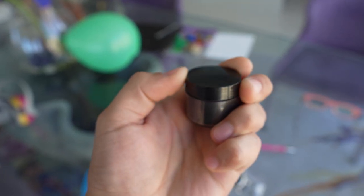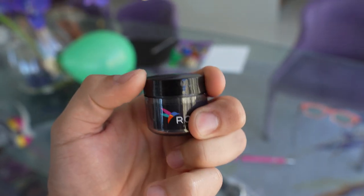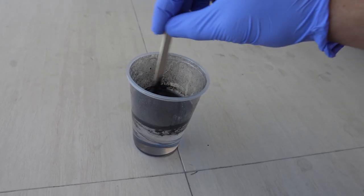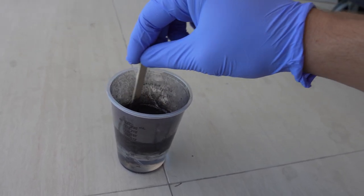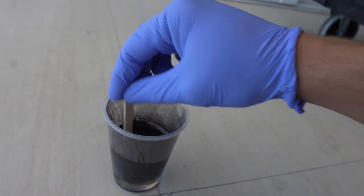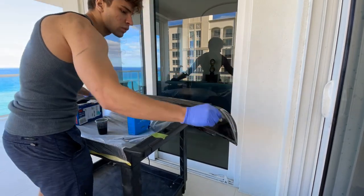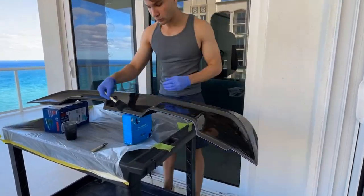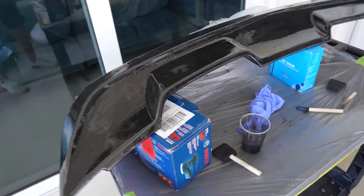Now that the resin and hardener are mixed together, I'm going to put in some of this black tint right here - it's like a sort of powder - and this is going to let me know exactly where the epoxy resin is to make sure I get full coverage when I'm laying it as a base coat. You really need to make sure that you get the part A and part B, which is the resin and hardener, well mixed. I just finished applying my base coat - supposedly I'm supposed to let this dry for about two hours and then I can add the carbon fiber.